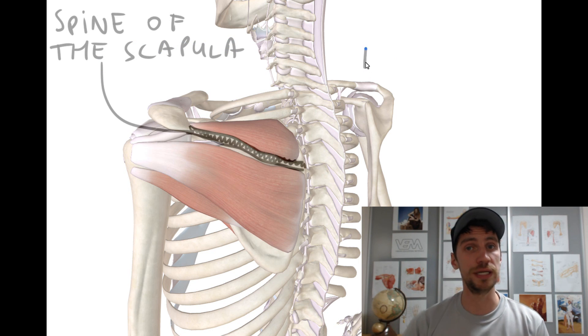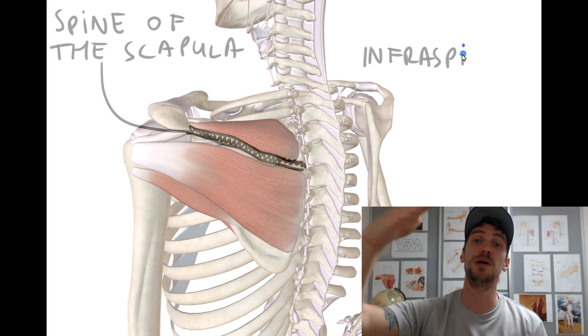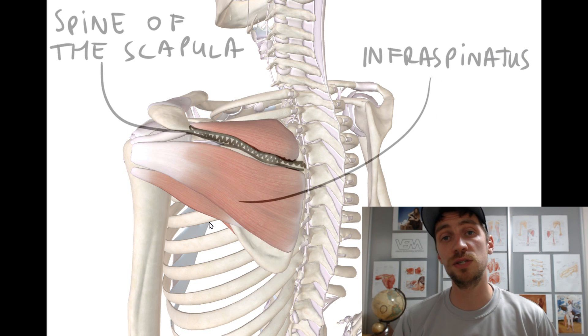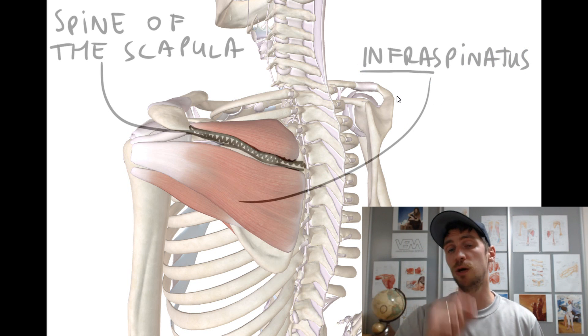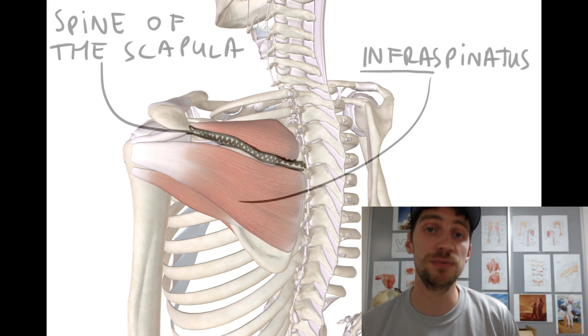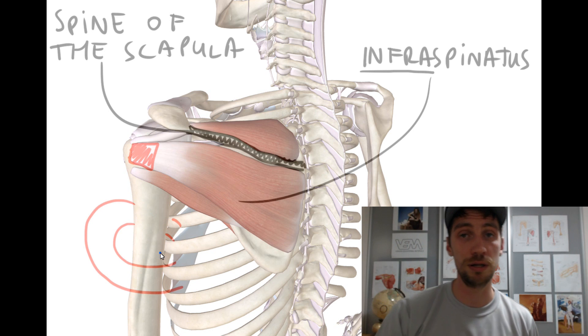The next one, number two, is infraspinatus. As the name states, it's found just below the spine of the scapula. Infraspinatus does attach slightly lower — slightly inferior — on the humeral head. That's why it can produce external rotation of the shoulder joint. This is very important.